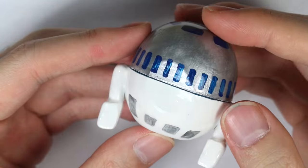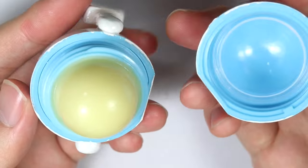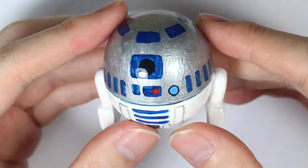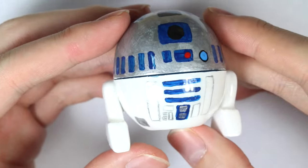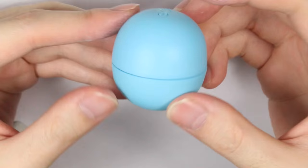Hey everyone, this is Alex or PolyMomoT and today I have a new DIY EOS video for you. This is how to make R2D2, and this is in the lieu of the new Star Wars movie. It was such an awesome movie and I definitely suggest you watch it if you're a Star Wars fan.